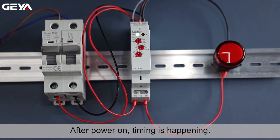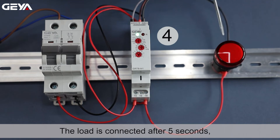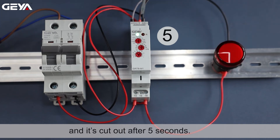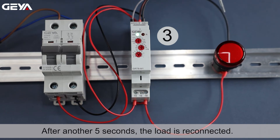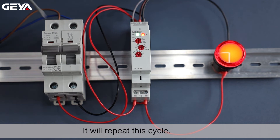After power on, timing is happening. The load is connected after 5 seconds, and it's cut out after 5 seconds. After another 5 seconds, the load is reconnected. It will repeat this cycle.